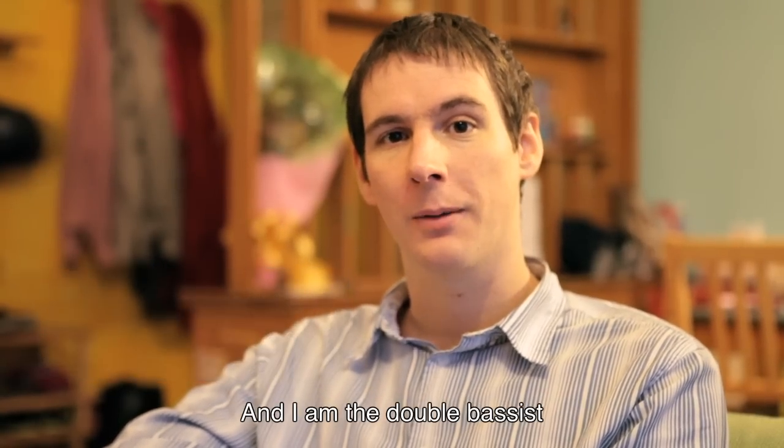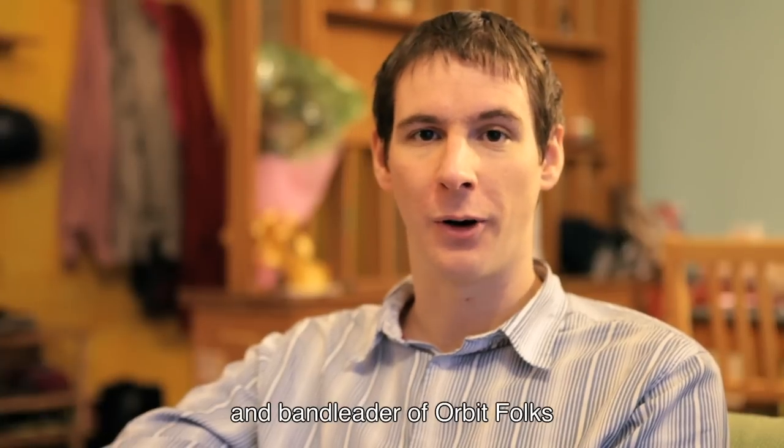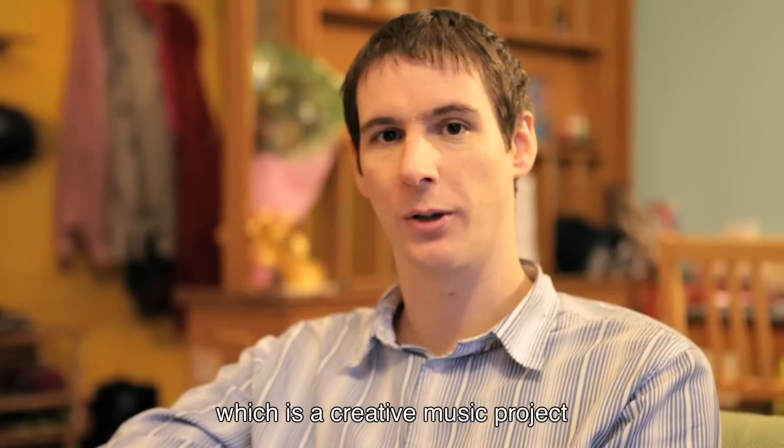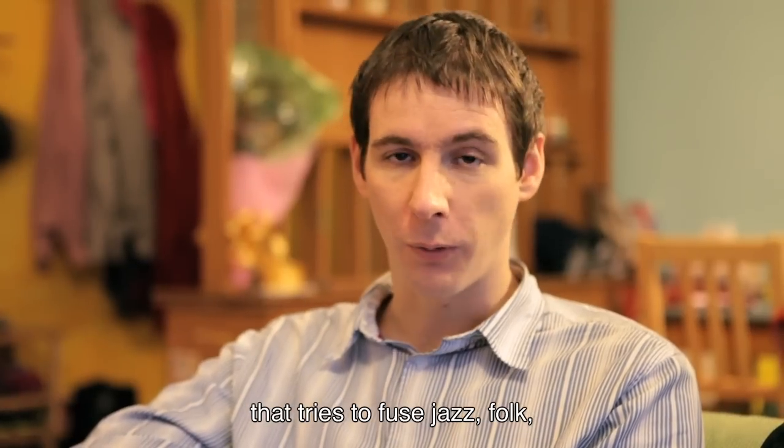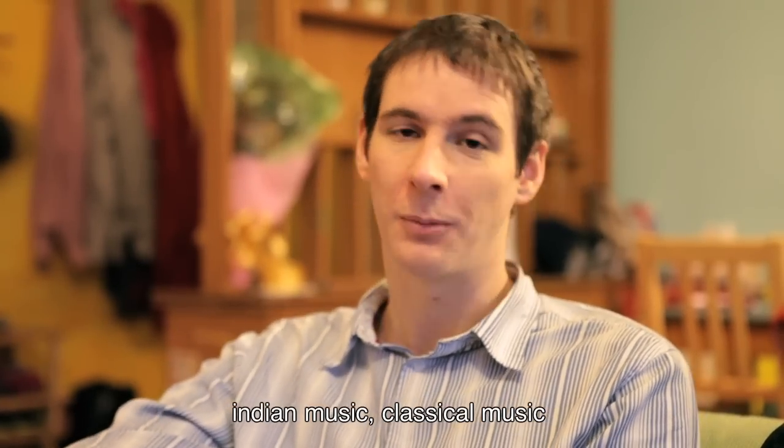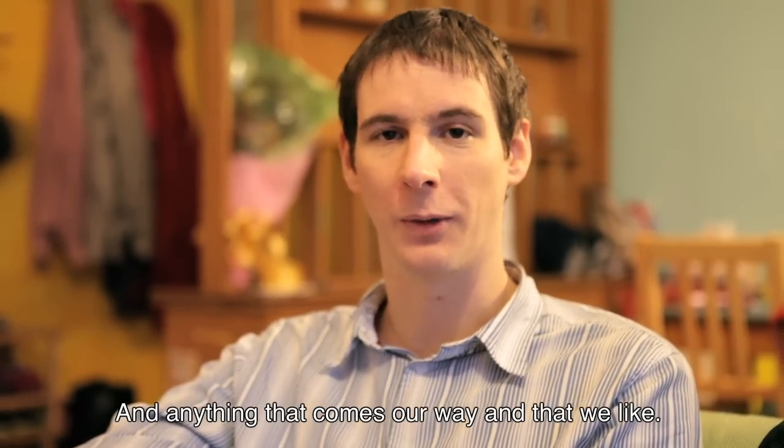I am the double bassist and band leader of Orbit Folks, which is a creative music project that tries to fuse jazz, folk, Indian music, high school music, and anything that comes our way that we like.